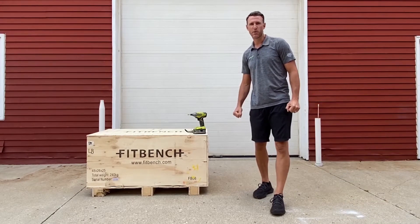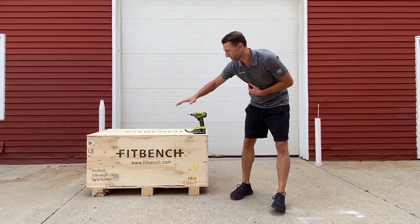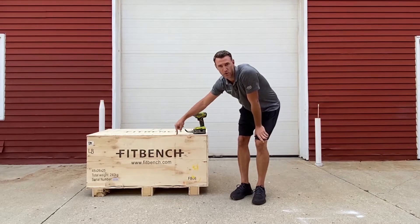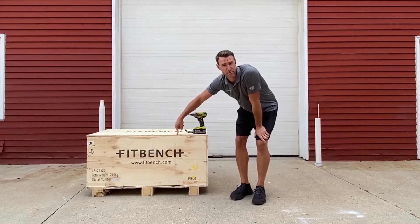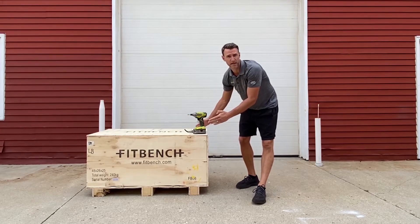Hey, how you doing? My name is Tyler and today we're going to be doing an unboxing video for the FitBench One. Right here we have the FitBench One. This is also going to be the same crate for the FitBench Flex. The FitBench Studio is slightly smaller but same concept.